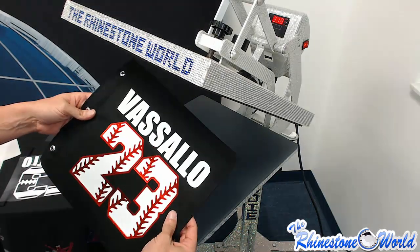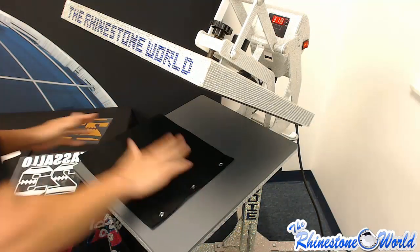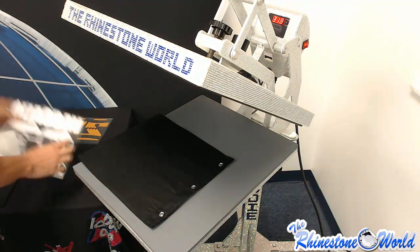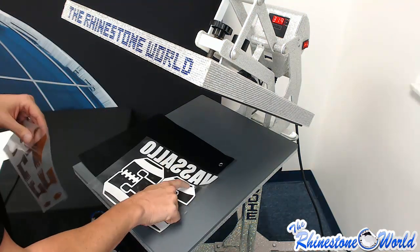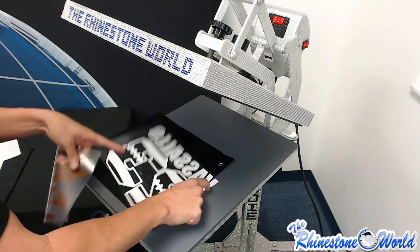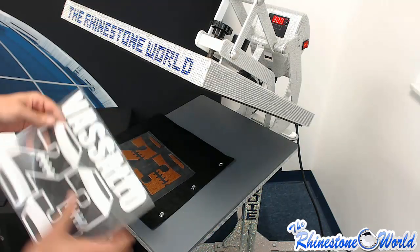Now I'm going to flip it over and we're going to do the football on the back side. For the football design we're going to do this one a little bit different — because again we want the outside white to be nice and bold, we're going to press the football leather first.